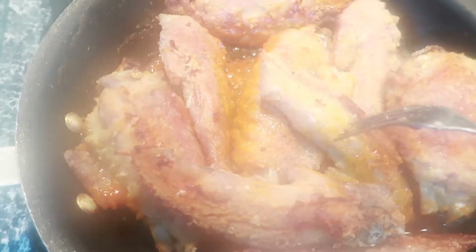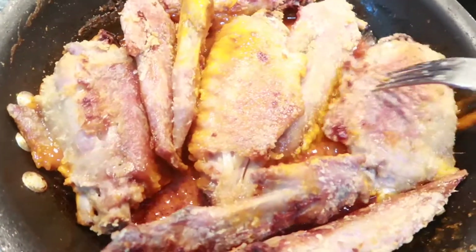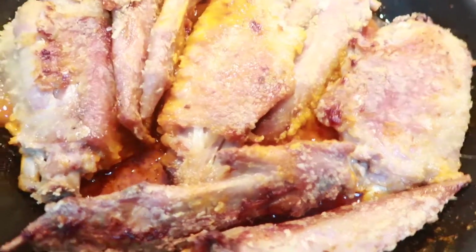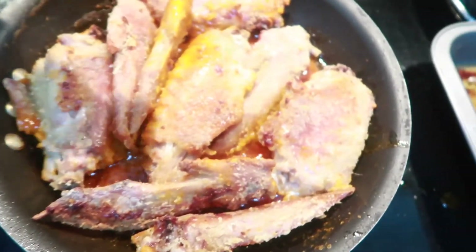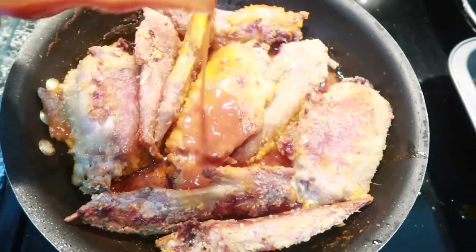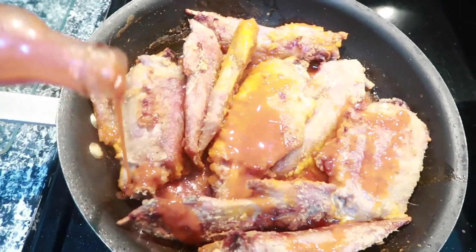I am going to place my turkey wings over in the sauce. I love spicy food, so I am going to add more hot sauce to the turkey wings.